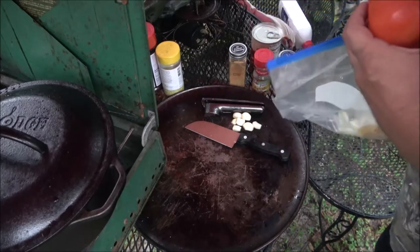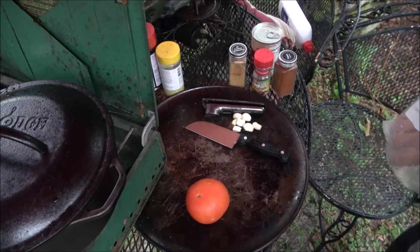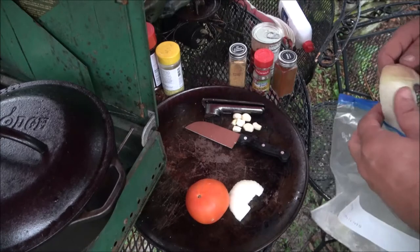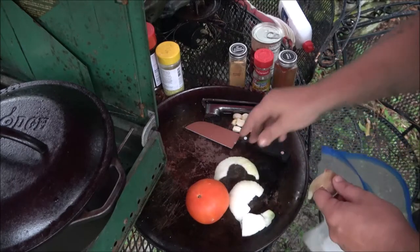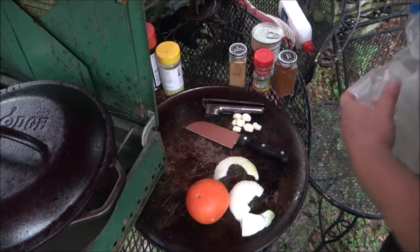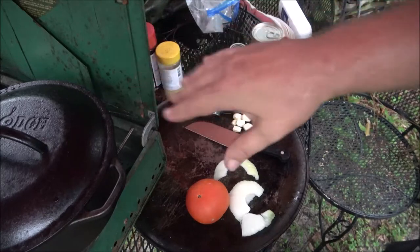I've got a tomato here. What I usually like to do is get those canned stewed tomatoes or diced tomatoes, but I've got a piece of fresh tomato and onion. I've also got some garlic here that's going to go in it.